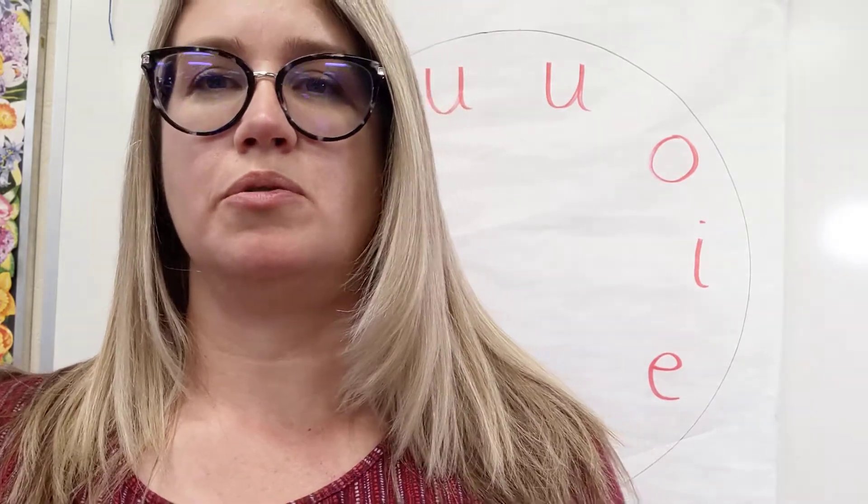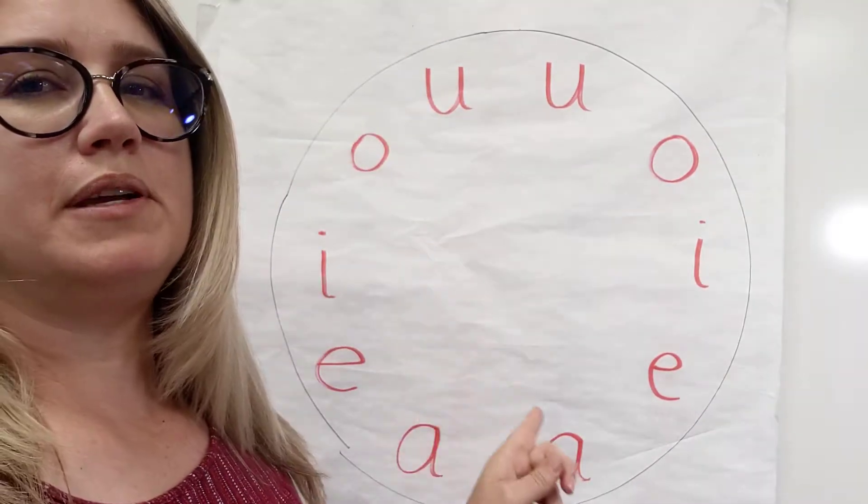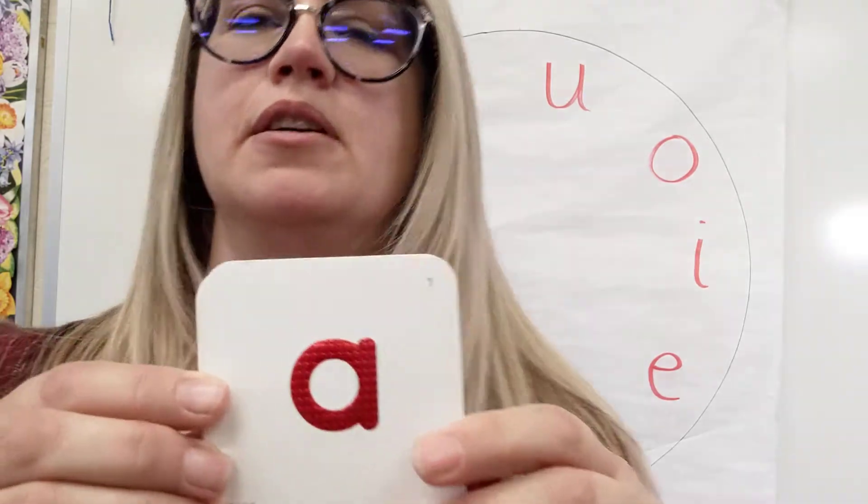First, I want to show you — I have a vowel wheel behind me. We will use that later. Let's talk about the vowels. When you say 'aah,' you can keep your breath going. Your voice can continue for as long as you can keep air. So let's try going: aah... aah.